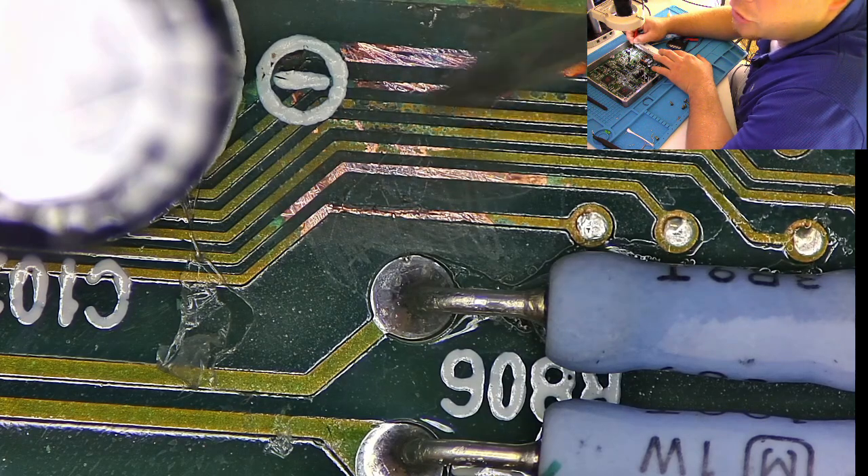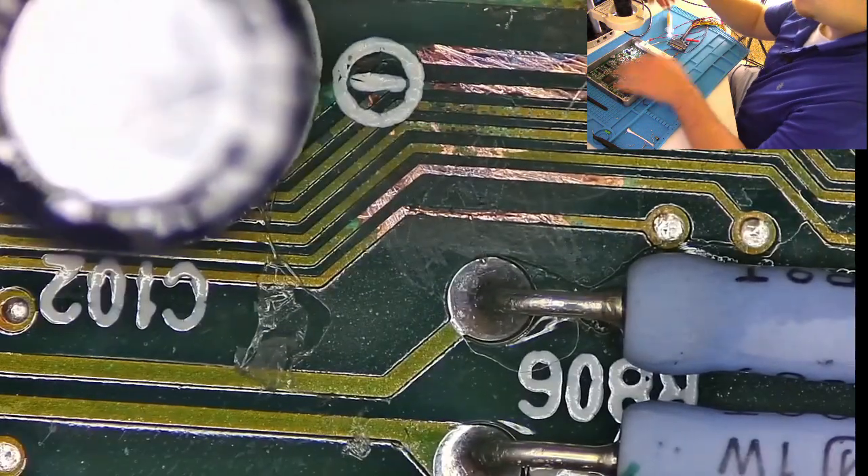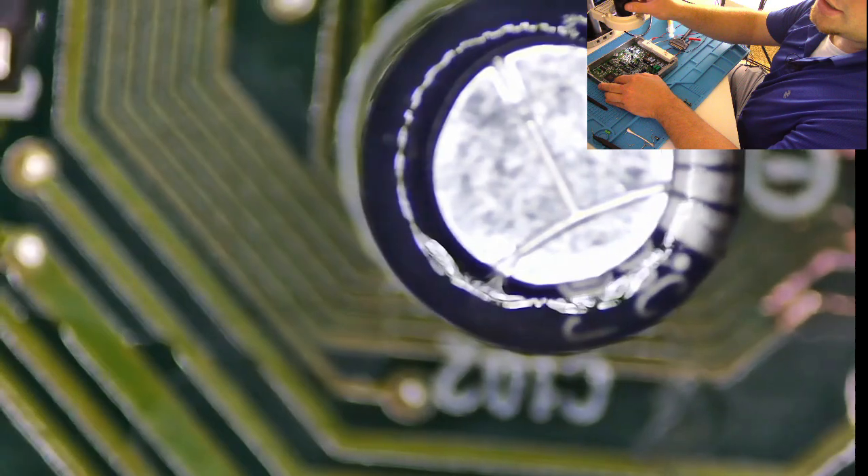These ones I'm just going to clean up with solder. I'm going to clean this one up with solder as well. I'm going to replace these two capacitors right here that are leaking.